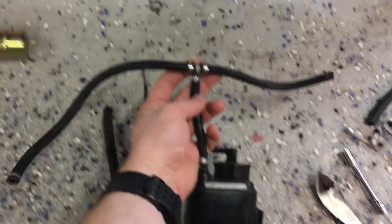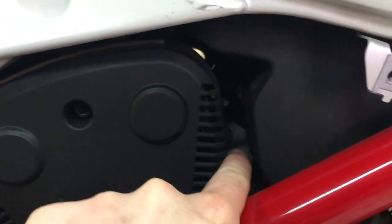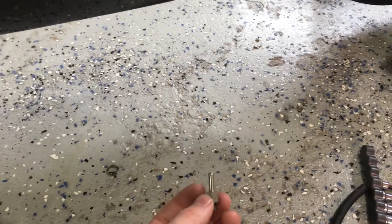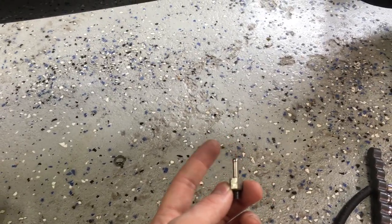First, you want to take this hose which has a T in it — those run to your throttle bodies. Right here is one throttle body, and the other runs up there. Just follow the hoses and you'll see where it is. The hoses connect to nipples which are on each throttle body. You can do one of three things.